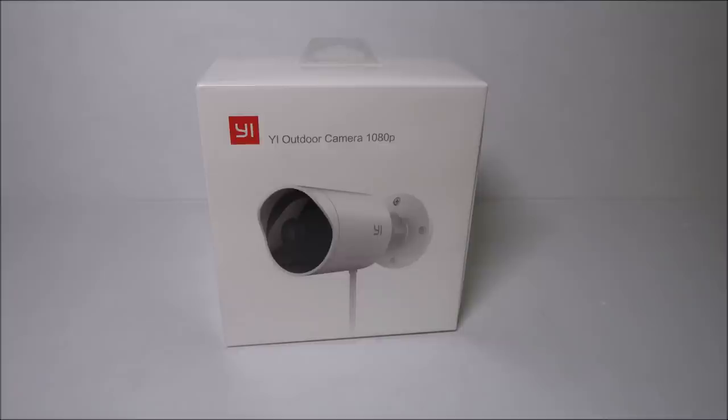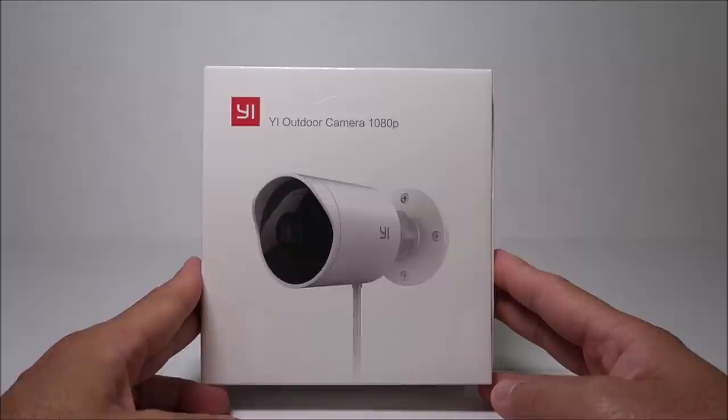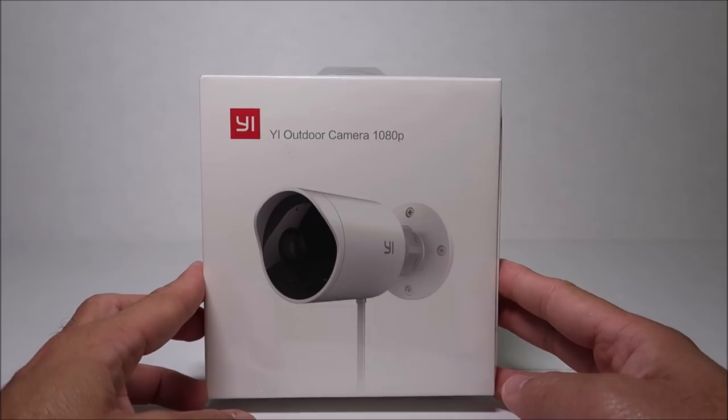This camera is the answer for those wanting the video clarity of Yi in a waterproof outdoor design. Let's check out the camera's features. It has 1080p resolution and records at 20 frames per second. It has a 110-degree wide-angle lens. It is waterproof — IP65 rated — so it handles rain, sun, or snow. It has an operating temperature of up to 122 degrees Fahrenheit and can go as low as 5 degrees. It has night vision with 12 infrared LEDs.